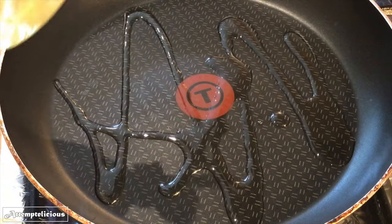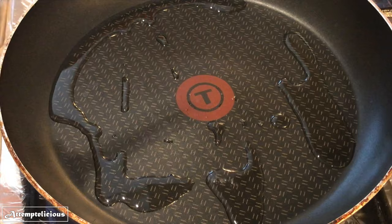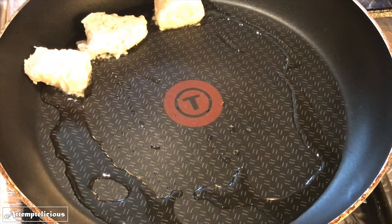Heat up some oil. Dip a wooden chopstick into the oil and when the oil is hot enough you will see some bubbles forming. Pan fry the fish on both sides for a few minutes until they're crispy.